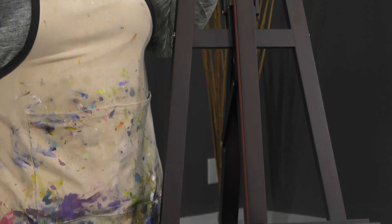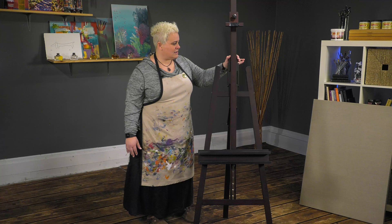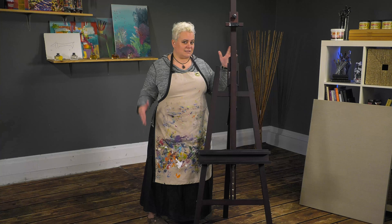For an A-Frame easel, this has a very sturdy footprint. Even with shaking it, it's extremely sturdy — more so than you'd expect from an A-Frame easel.